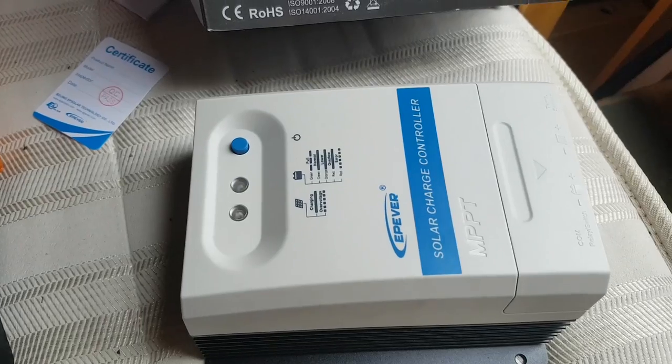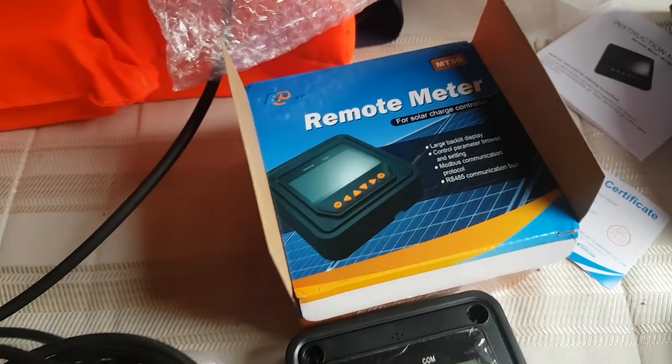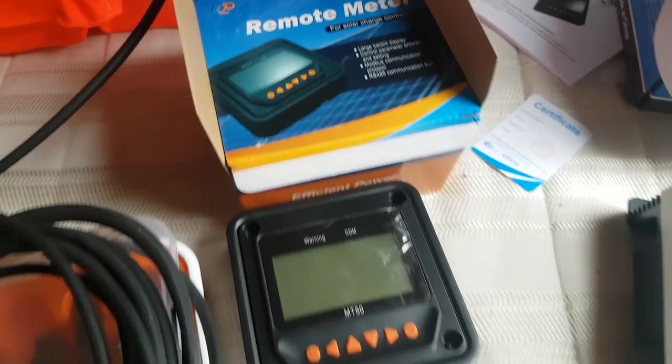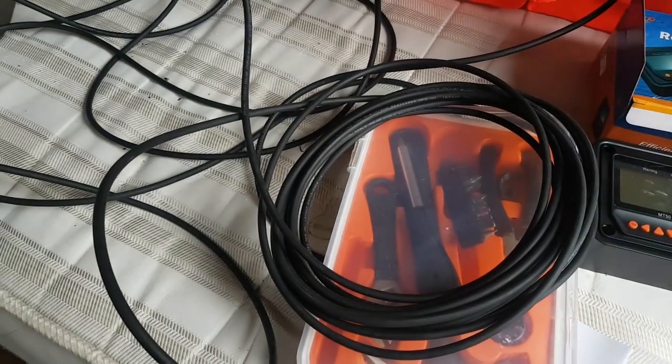We have all the charge controller pieces: an MPPT charge controller, 20 amp charge controller, this is from Dimble Solar — they're usually quite reliable. We've got the remote meter which tells you how many amps you're getting in, battery voltage, etc., and a non-standard cable which plugs the two together, plus 6mm solar cable.